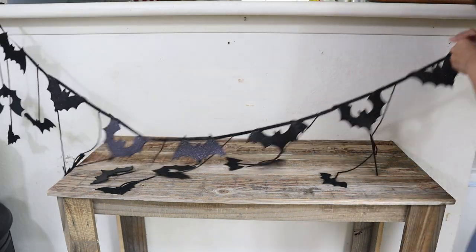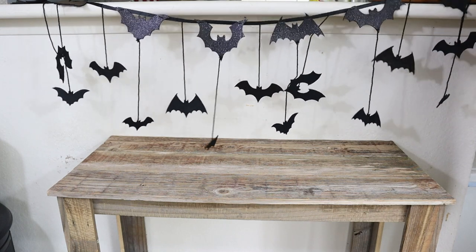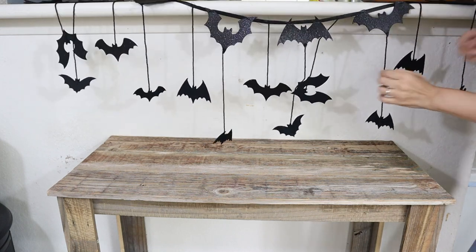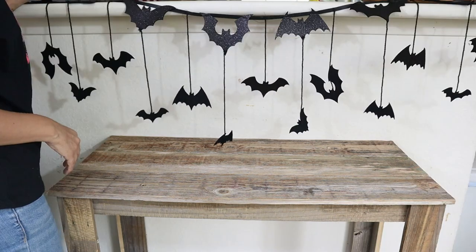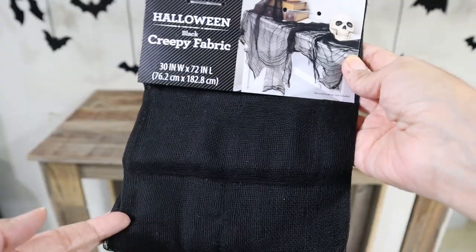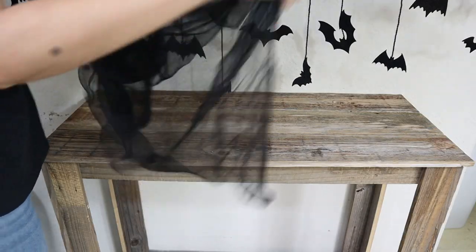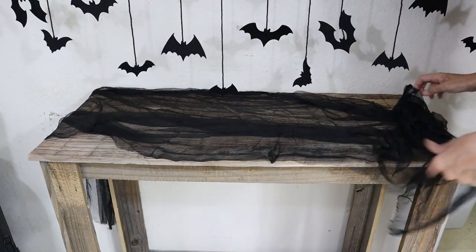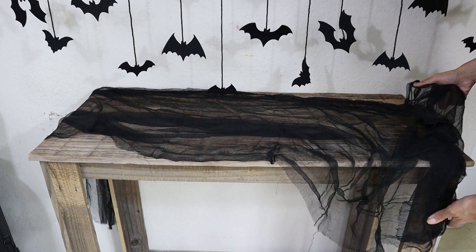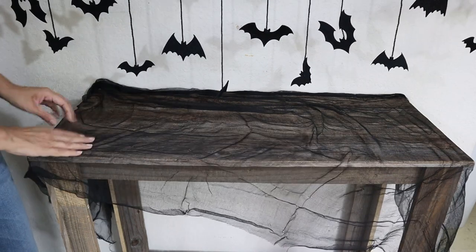To decorate this table, first I'm using this garland that I got last year — I think it's from Target — to give a little background. And then on top of the table I'm using this black fabric mesh material to give that creepy effect. I chose it in black because I think it contrasts with the color of the table, and I like how it looks — I think it goes well together.